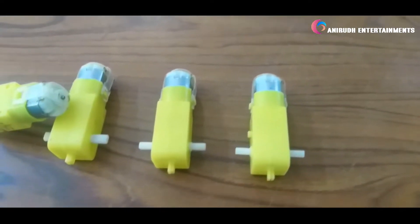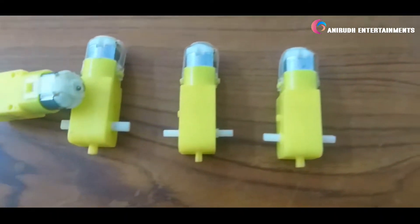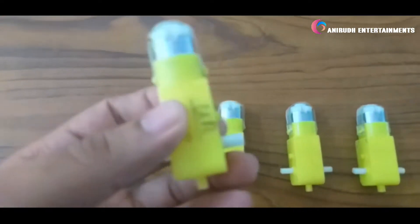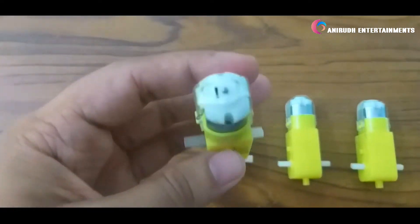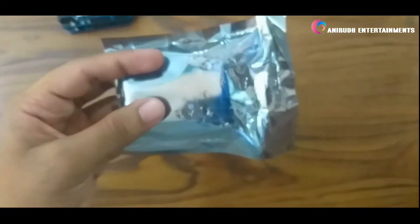These are my four gear motors which I have bought from the local store for making a four-wheeled robot using Arduino UNO. This is a DC bow motor. We have our L293D shield or expansion module — let's unpack it.